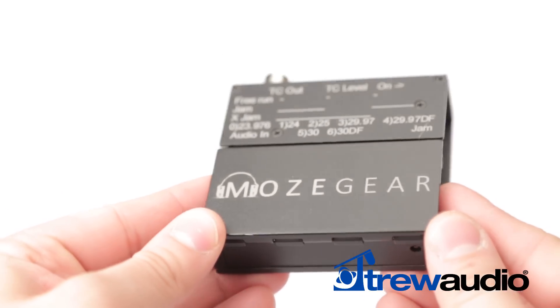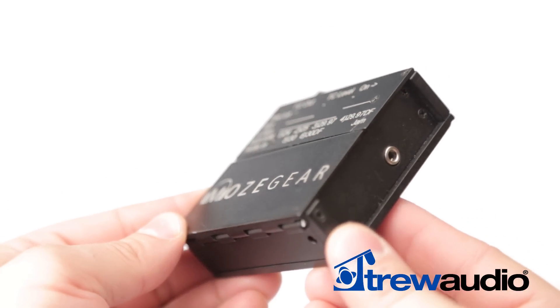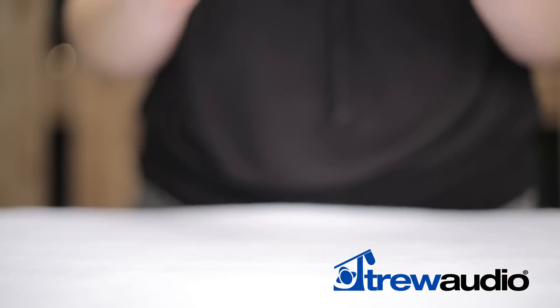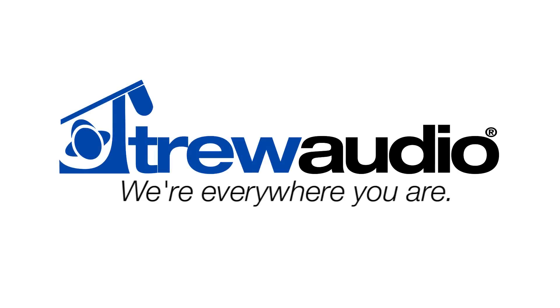Priced at $399 with a 2-year limited warranty, it looks like Mozegear, with the new TIG Compact Timecode Generator, will have a hit with its first product. We hope you've enjoyed this product video. For more information on the Mozegear TIG or any other devices, check us out at TruAudio.com. And don't forget to follow us on Facebook and Twitter. TruAudio — we're everywhere you are.